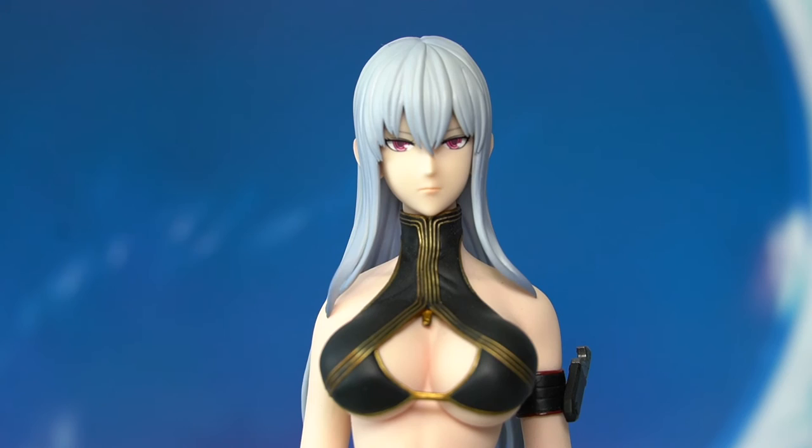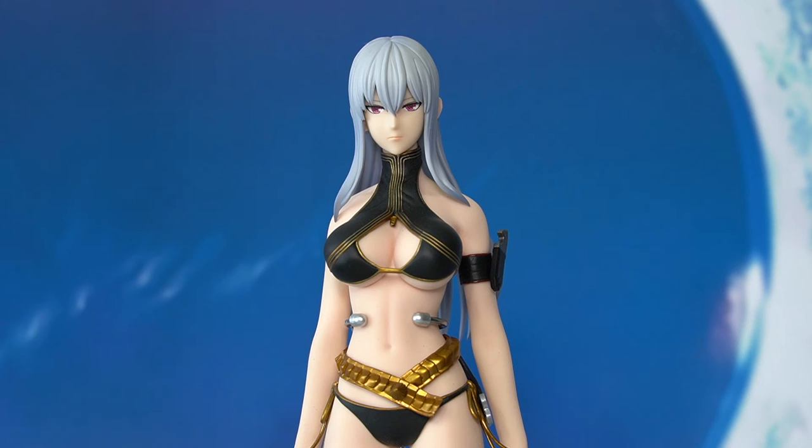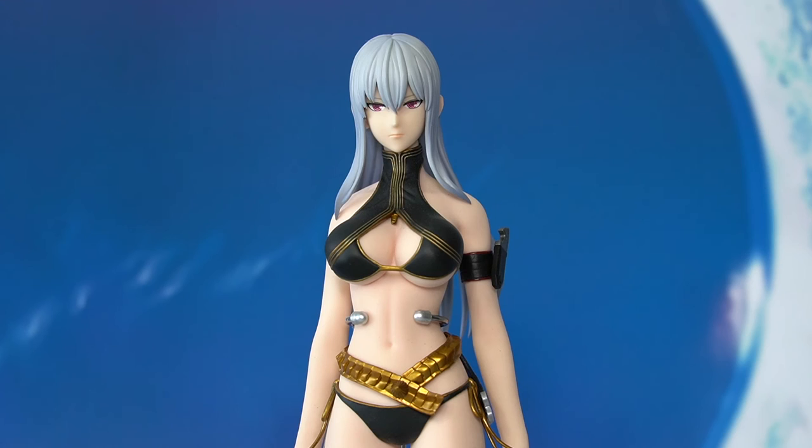In terms of the upper body aesthetics, TB League or Phicen has already mastered creating a seamless body that's anatomically correct and aesthetically pleasing. The outfit appears to be a summer or bikini version of Selvaria's actual battle outfit from the game. The primary colors are black with many gold highlights. The gold highlights are visible on her top in lines that are nicely painted — even looking closely, I don't see any paint defects on the gold lines.